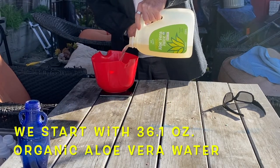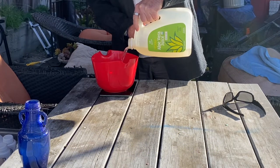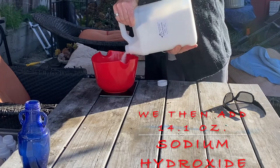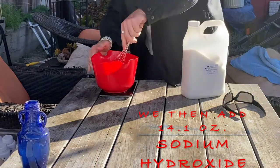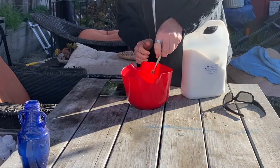We weigh all of our ingredients because it's more accurate. We start with about 36 ounces of organic aloe vera. We then mix in about 14 ounces of sodium hydroxide and we stir it until it's dissolved.